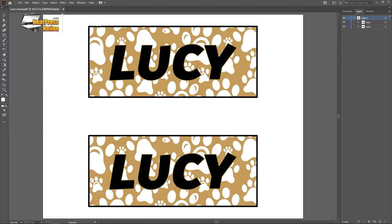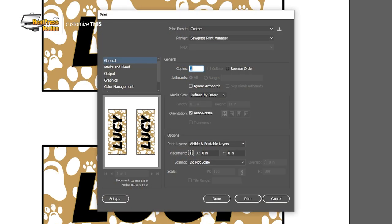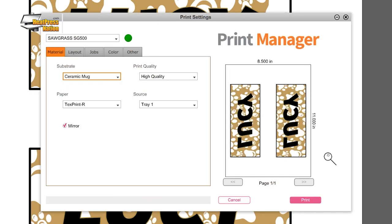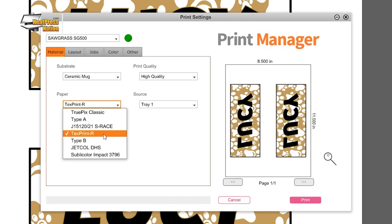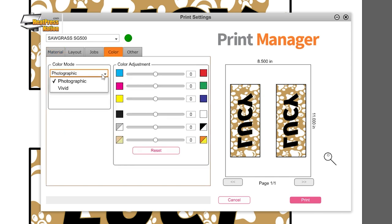But once you have your design ready to go, you may print it through your sublimation printer. If you own a Sawgrass printer, send it to Sawgrass Print Manager and use these settings: Substrate is set to Ceramic Mug, Paper is set to your paper's profile. Leave Mirror checked and set the Color Mode in the Color tab to Photographic or Vivid depending on the level of detail of your design. With these all set, go ahead and click Print on SPM.